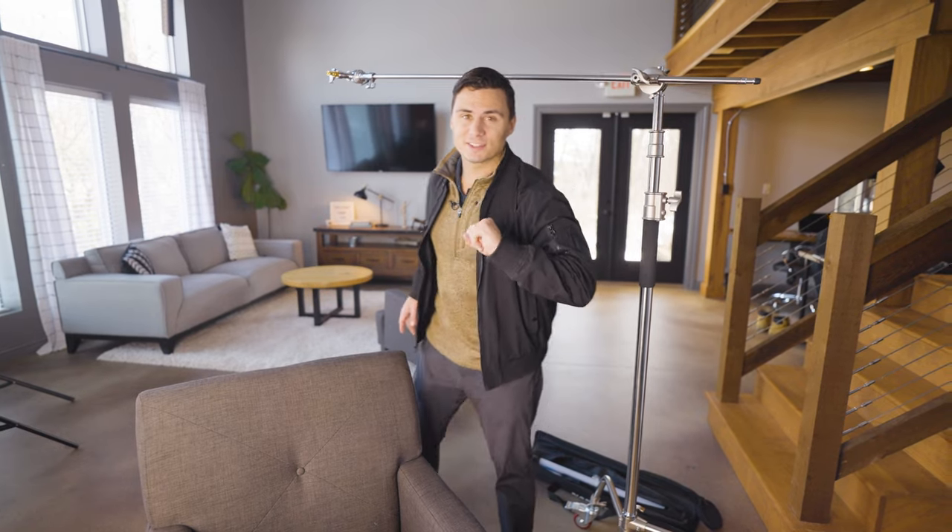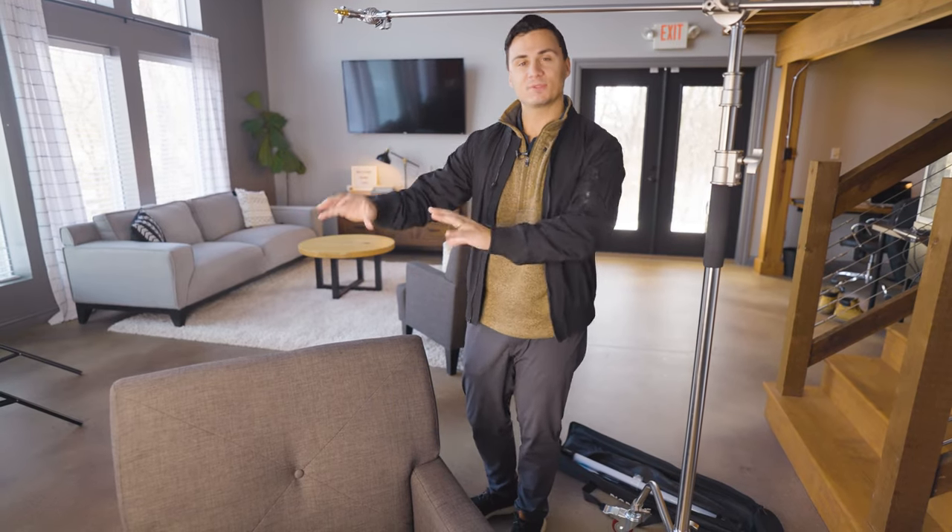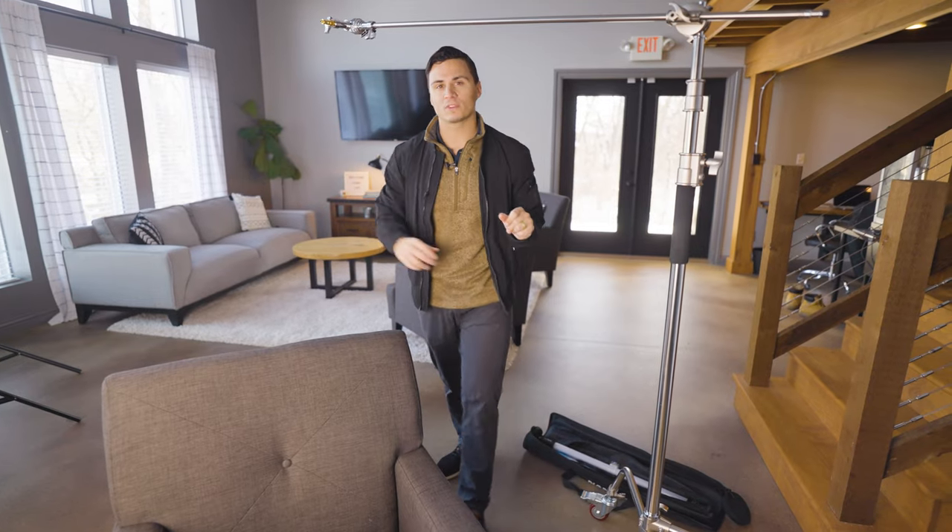Our second light is going to be our hair light. The purpose of the hair light is to provide separation from your subject and the background. It's going to cast a nice little bit of a glow over the top of the head of your subject.